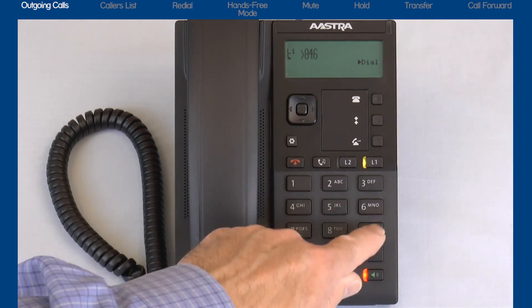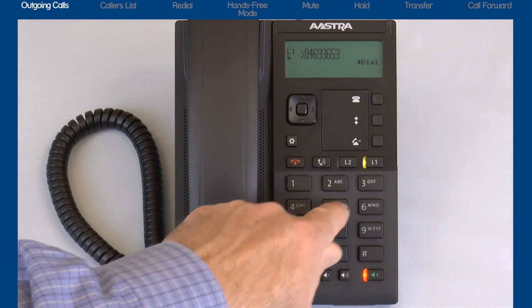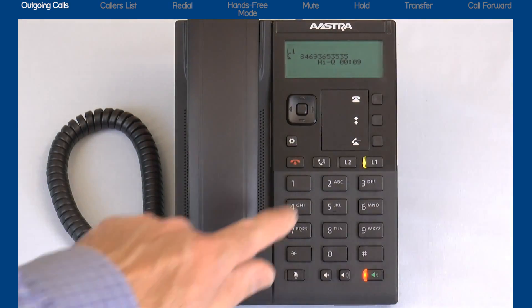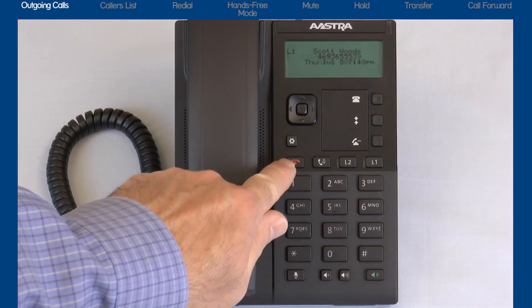The 6863i supports HiQ, a wideband audio technology. HiQ delivers enhanced audio performance and superior voice clarity, and will automatically be used when available. When you have finished with your call, press the goodbye button to hang up.